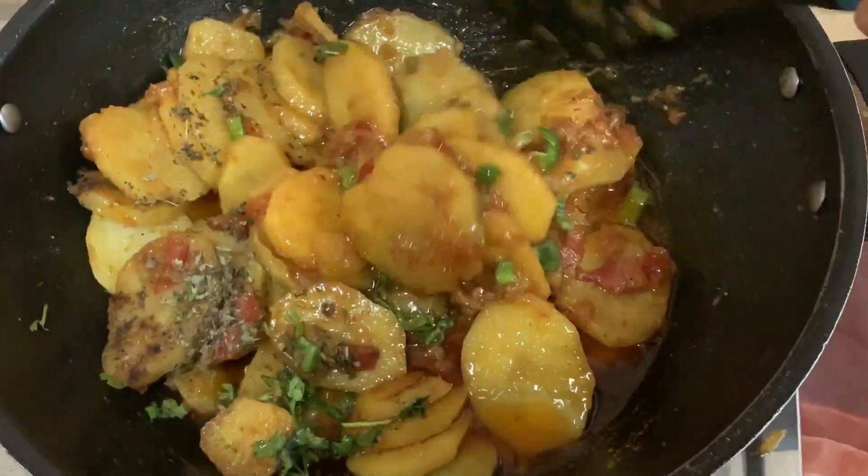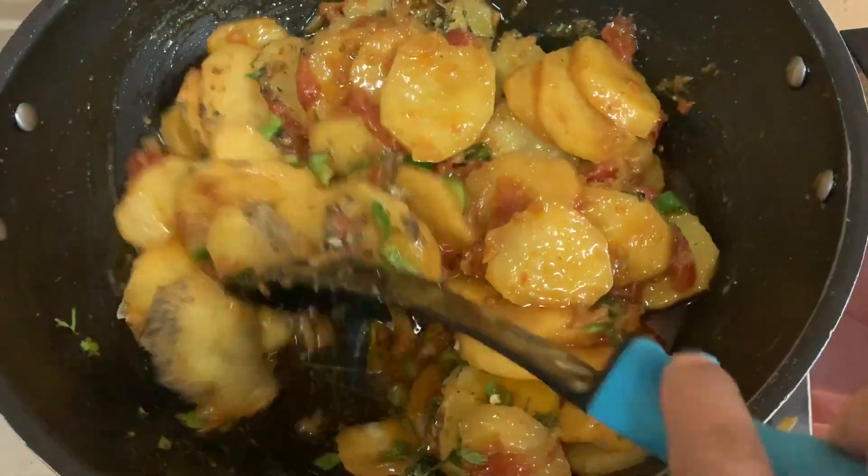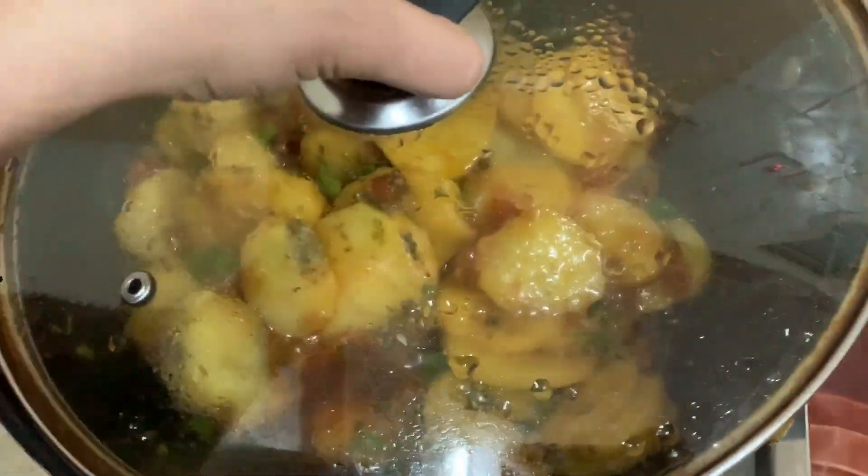I will cook it for about 5 to 20 more minutes. This is our aloo (potato) dish.